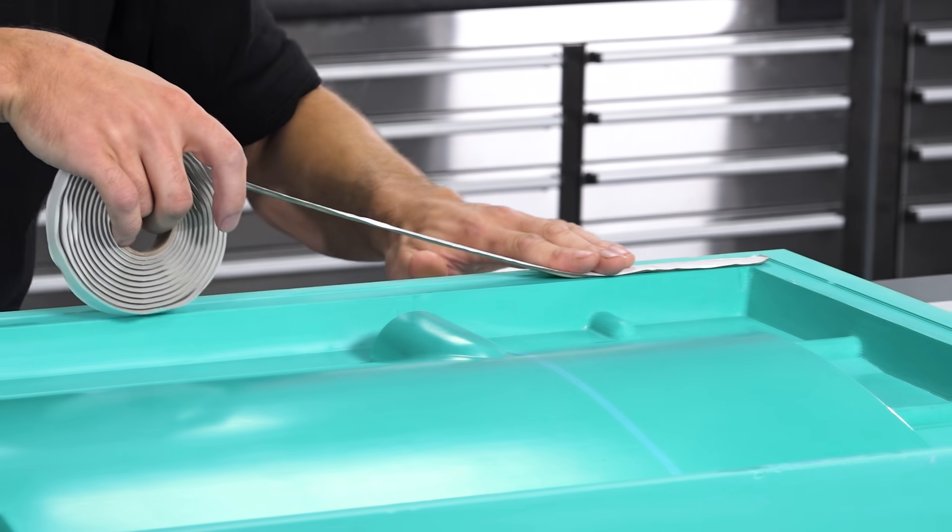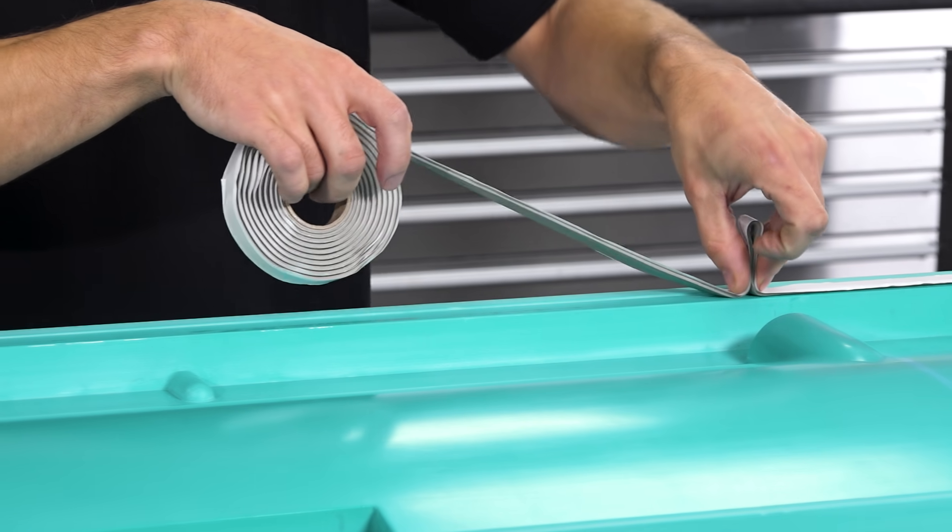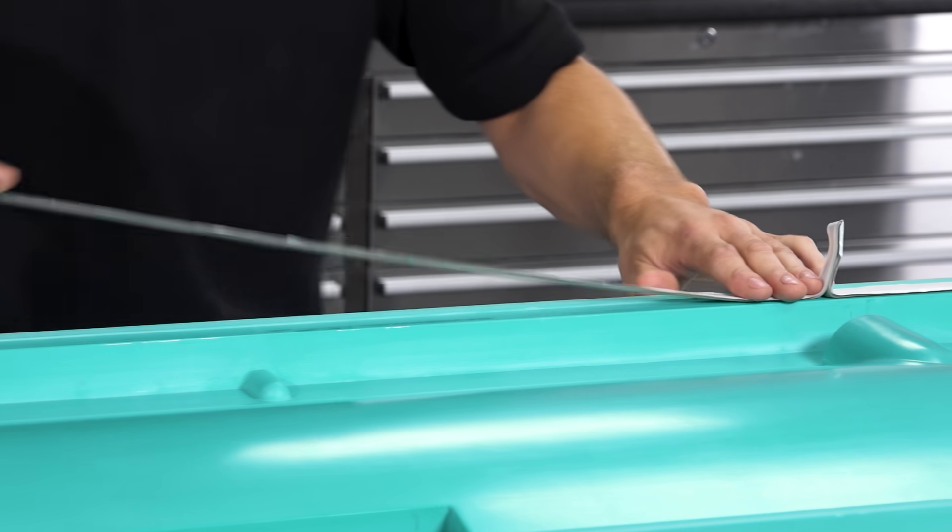The first thing I'm going to do now is just apply the sealant tape around the edge. I'm doing it at this stage because there won't be any stray fibres that could compromise the seal.